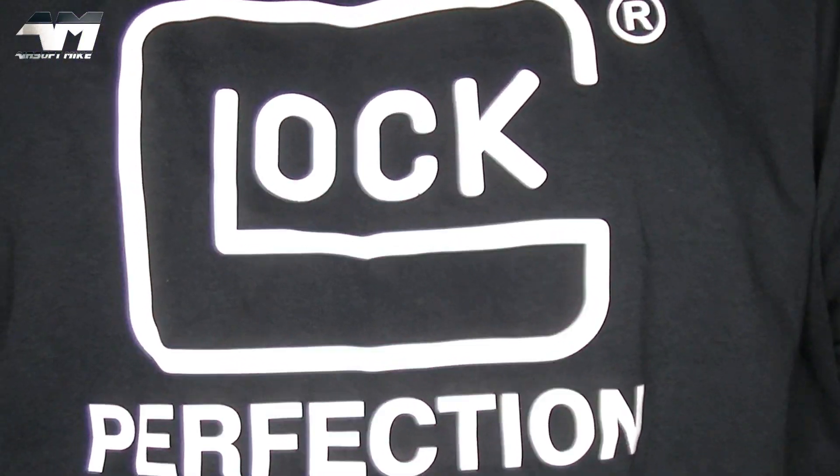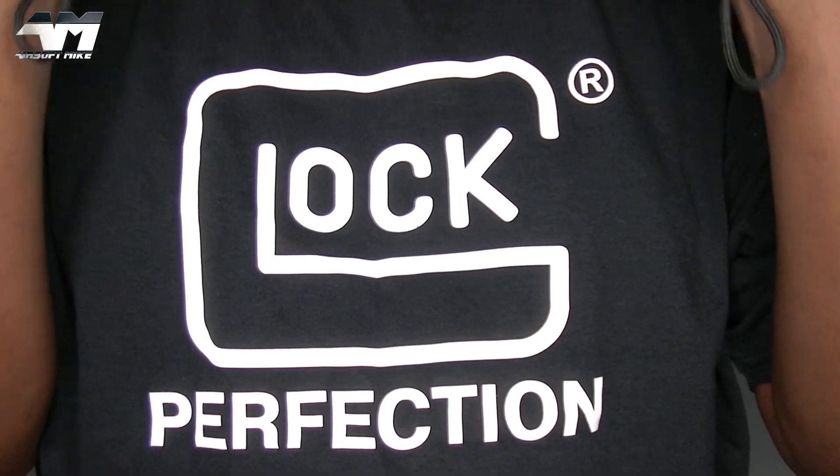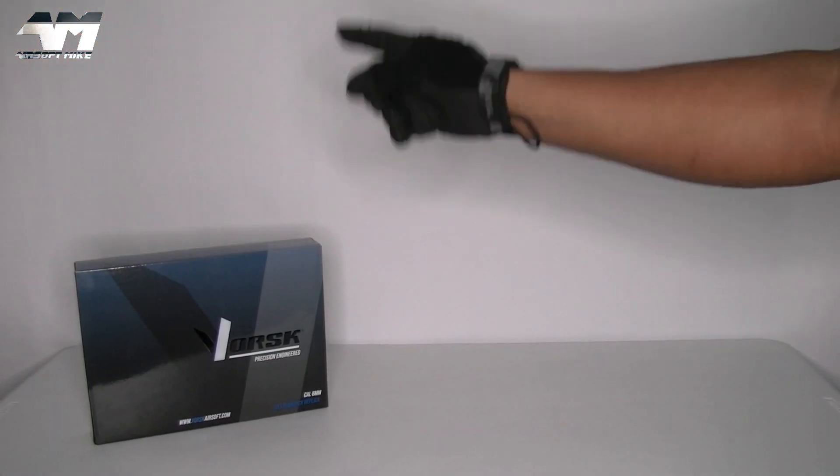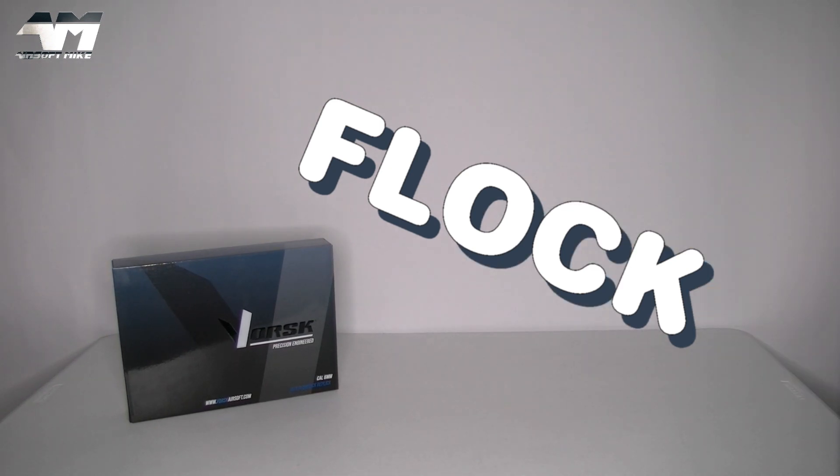We all know I love a Glock, okay? So let me just get this out here right now. That is not a Glock. It's a Flock — a fake Glock.